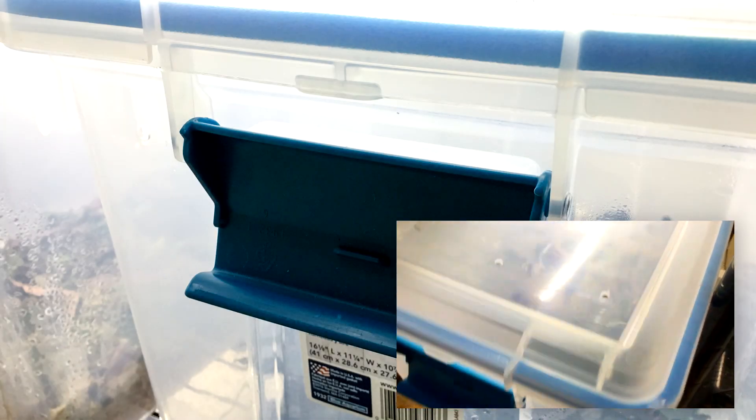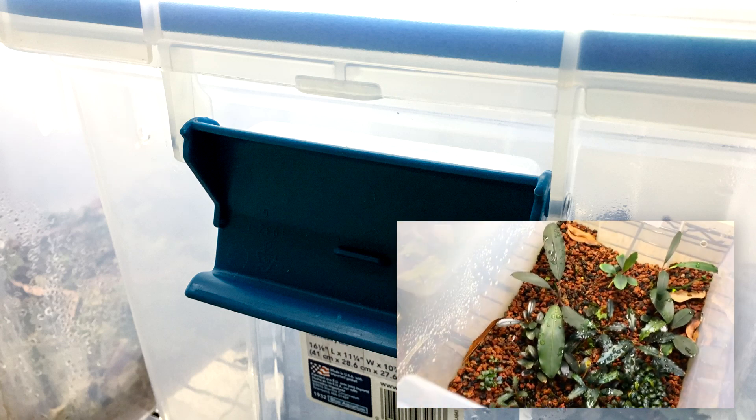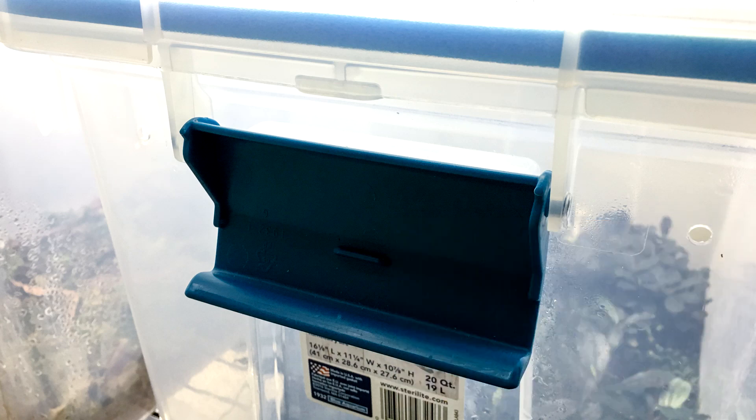By the way, if you haven't seen part one, go ahead and watch that video before this one. The ideal containers for Bucephalandra are going to be waterproof, good at containing humidity, allow you to adjust the ventilation, and they're going to be big enough that the plants have some breathing room.